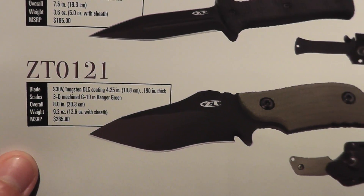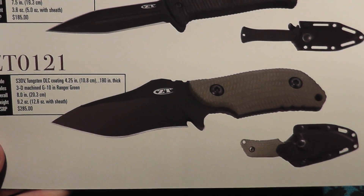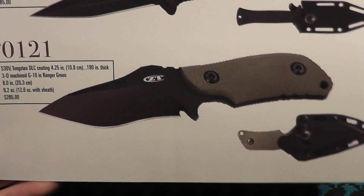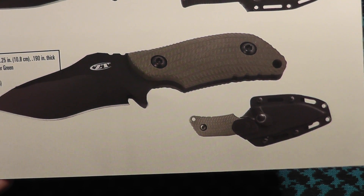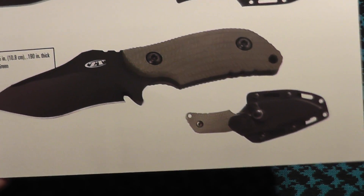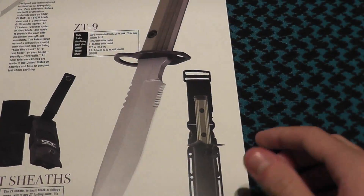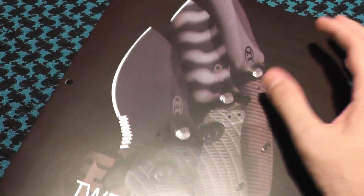Then the 121 — I really don't like that. It just reminds me of a brick, or a blade that they haven't really finished. Needs a lot more steel removed. So there is my review of the Zero Tolerance catalog.